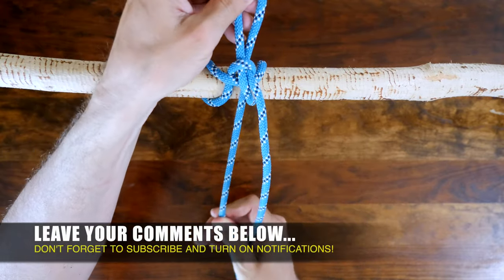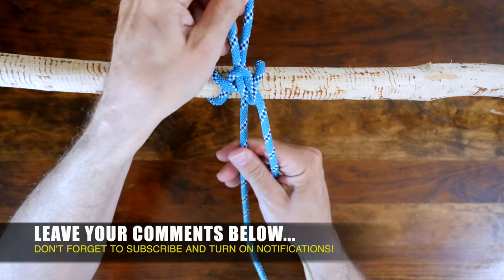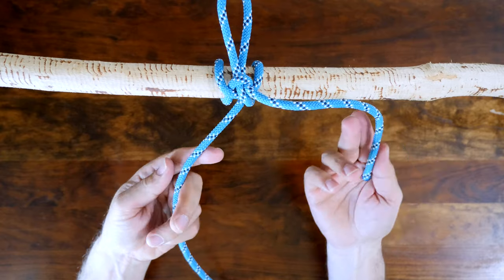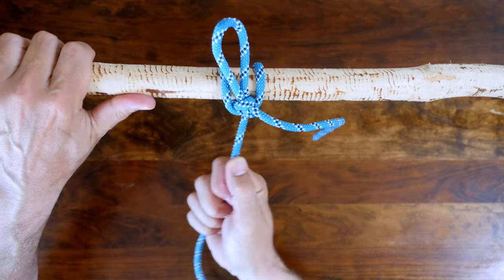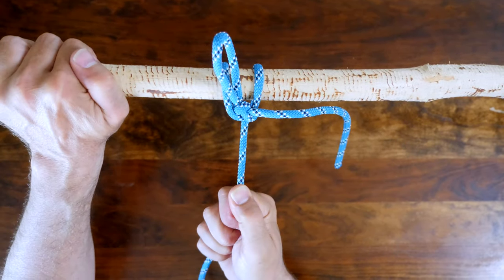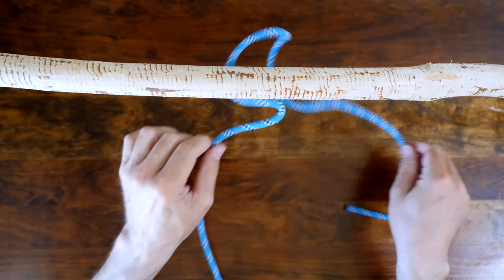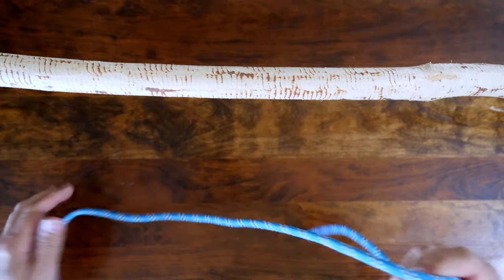Legend has it that the highwayman's hitch gets its name from those unscrupulous types who would use this knot to tie off their horses for a quick getaway. Of course there are a lot of different hitch knots, and if you'd like to see other ways to tie hitch knots then I'd recommend my video 20 Great Hitch Knots. I'll put a link in the description and also at the end of this video.